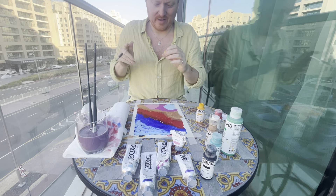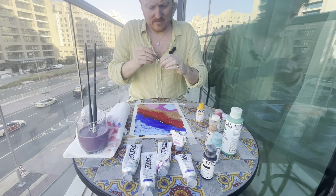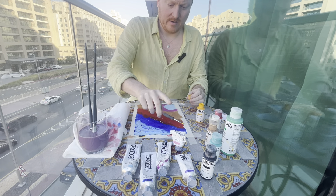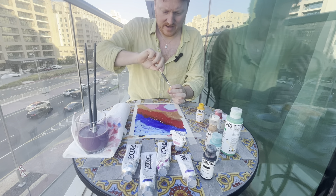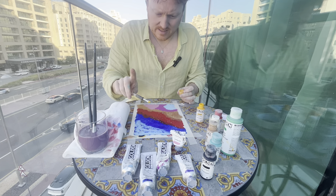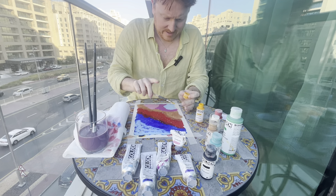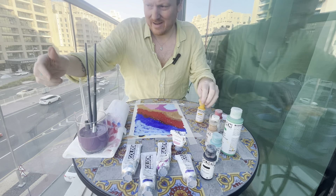Coming up now is the most satisfying part of the painting — where we peel away the tape and reveal some nice crisp clean edges. With these paintings you never really know what they're like until that phase, because that's when the painting truly reveals itself. Before then, you don't really know what it's like — so stick with me for that moment of truth.